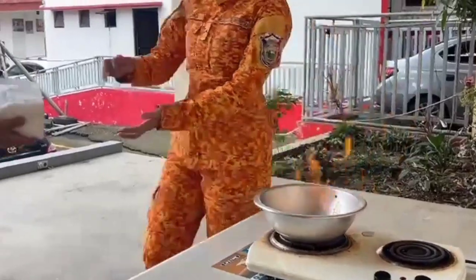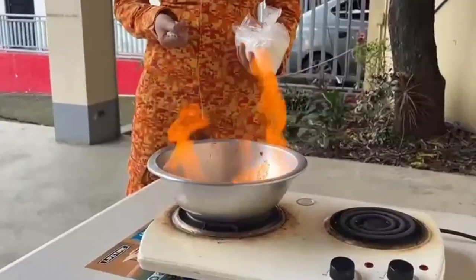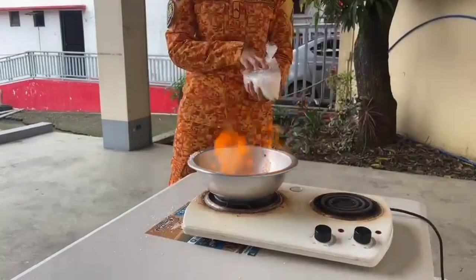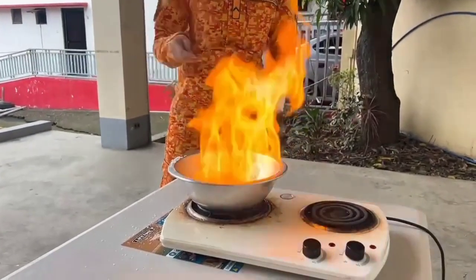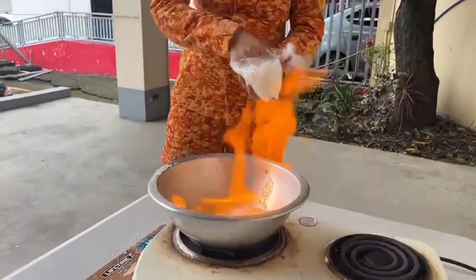Now, what happens when we use salt — a common kitchen item — to extinguish fire? As seen, salt is not effective for flammable liquids and gases. It failed to produce the smothering effect for these types of fires.